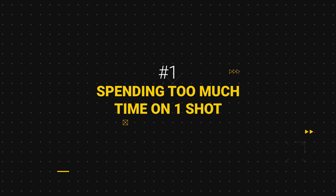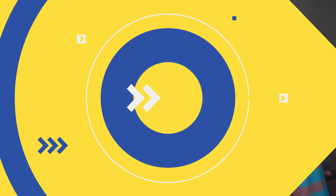Today I want to talk about five mistakes to avoid as a beginner colorist. If you're spending way too much time on just one clip, especially when it's not even a hero shot, you're gonna burn out after grading three shots.